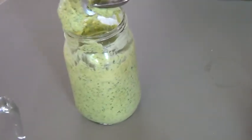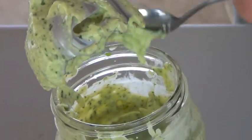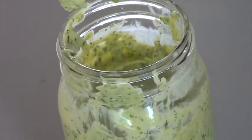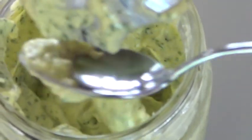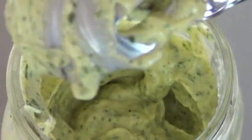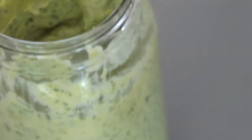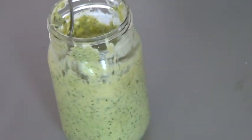The key to a nice thick dressing is two things: one, the stick hand blender, and two, the quart sized jar — because I don't think it would work without that. And I maybe wasn't very explicit last time, that's why I'm making the video.